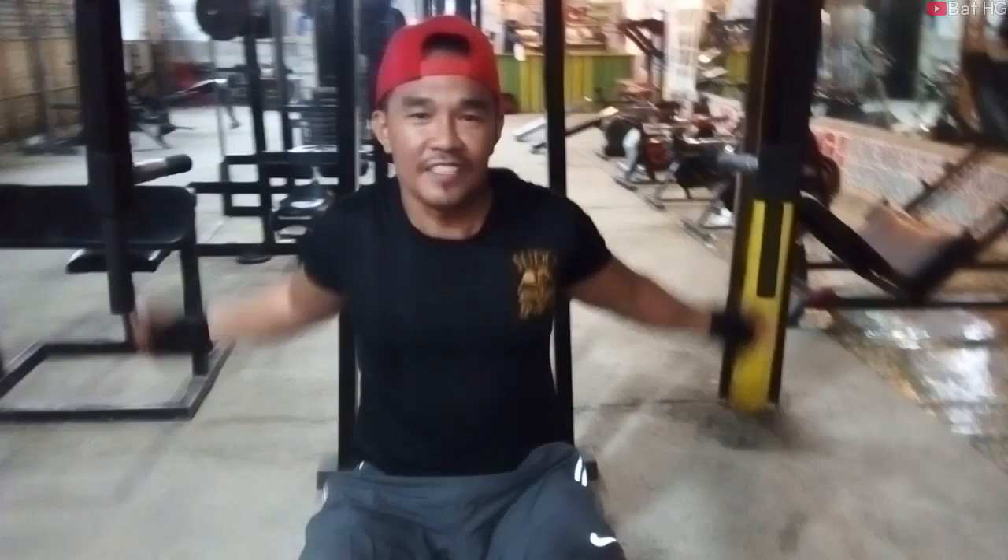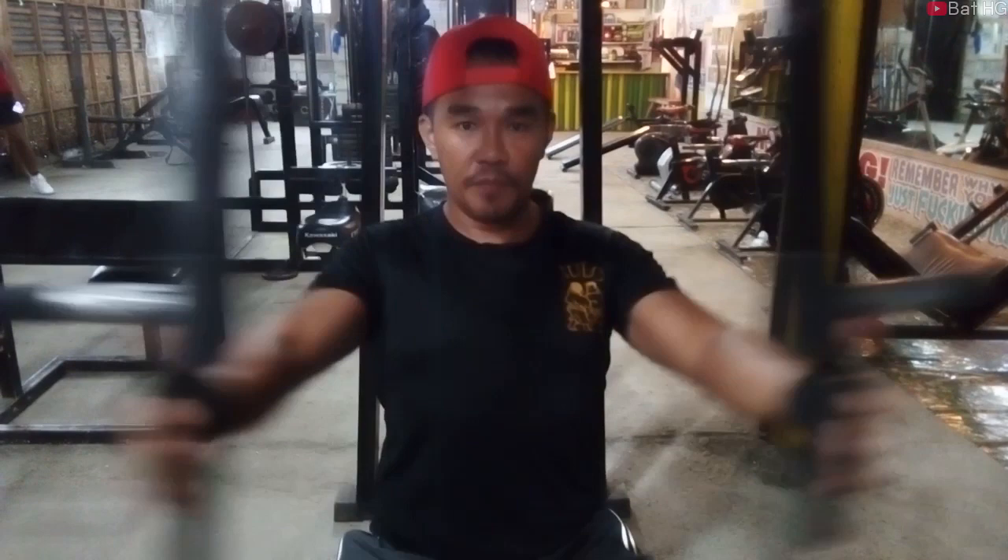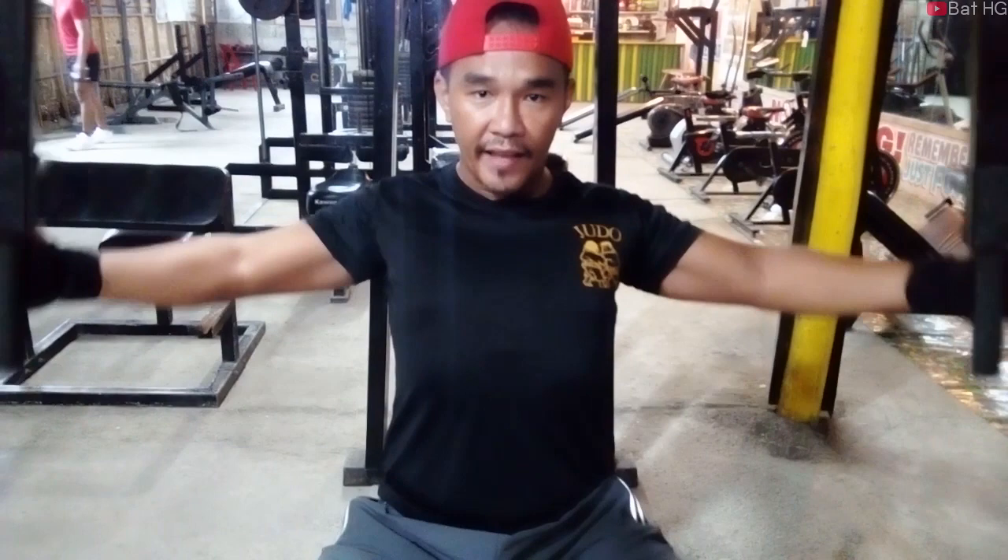Dito muna tayo sa back/ply machine. Ganito pala kung paano gamitin. Ito yung machine na ito para gumanda yung chest natin lalo. Mas maganda yung resulta kung focus ka at concentrate lang sa pag-contract ng muscle mo.